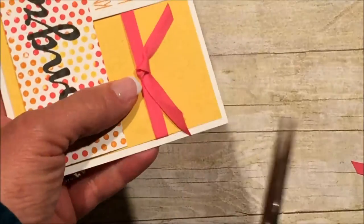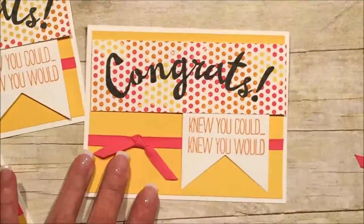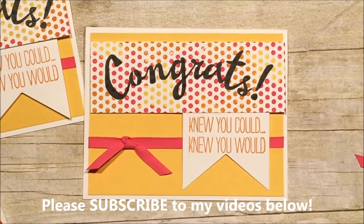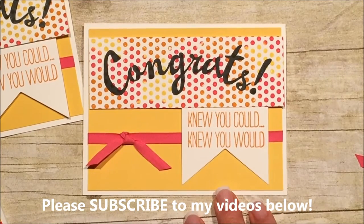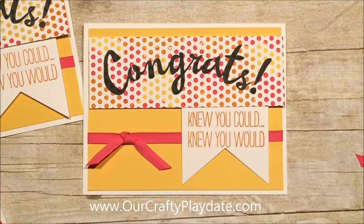That's all I'm trying to show you today. If you need any help with this, or if you have any comments, or you'd like any of these supplies, please send me an email or just make a comment below and I will answer you as soon as I can. Thank you so much for stopping by. You can get to my store through my website at ourcraftyplaydate.com. Thanks a lot for watching. Bye-bye.